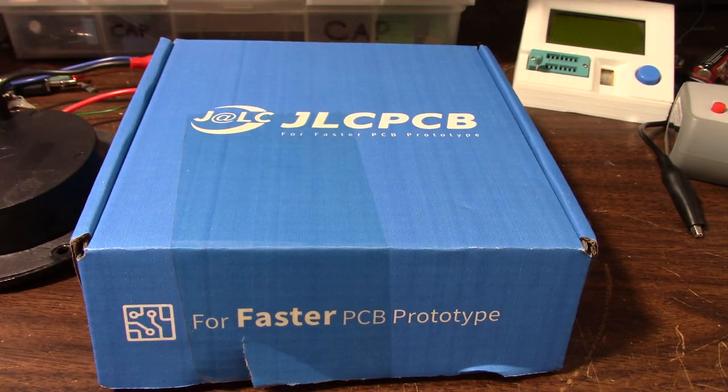Greetings everyone. I just wanted to update you with the status of the JAT 801 amplifier project and the speaker design and build project.